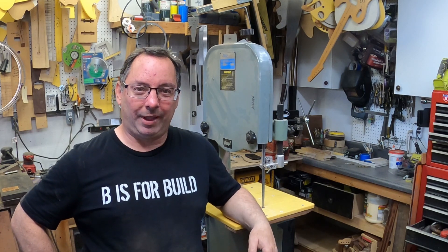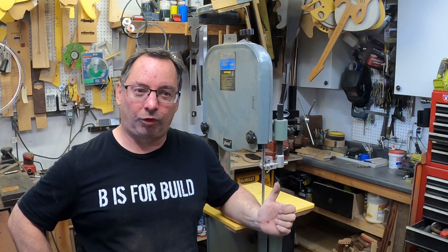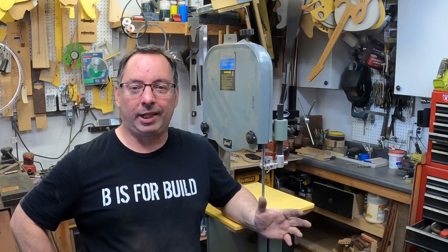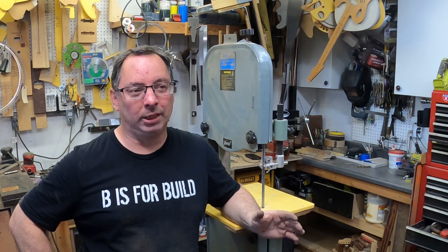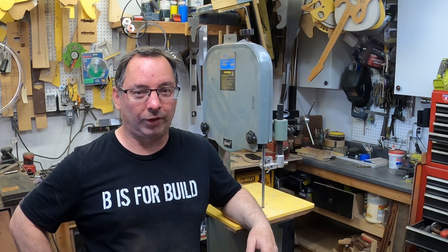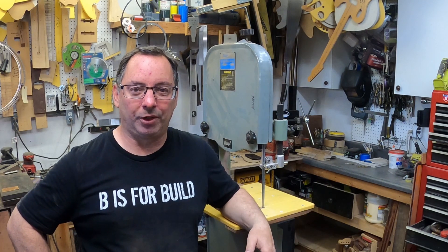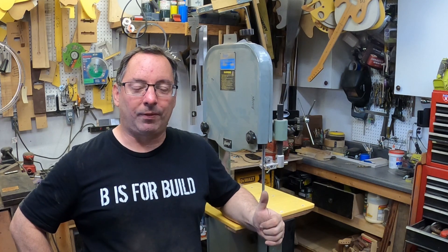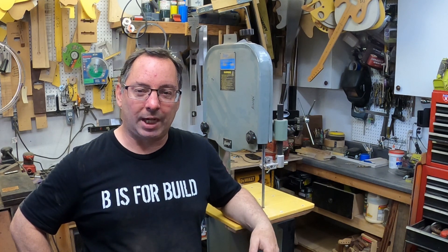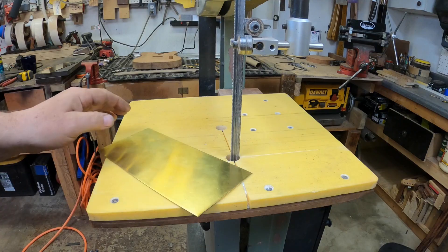I know that wasn't guitar-related, but it sort of is, because now that this thing is going so much slower I can easily cut brass and copper on it without too much drama. It was way too fast before. Super happy about the slow speed now — I think that's going to make it much easier to cut the copper and brass versions. I'm going to recover for a few minutes and then grab a piece of copper and see how it cuts.